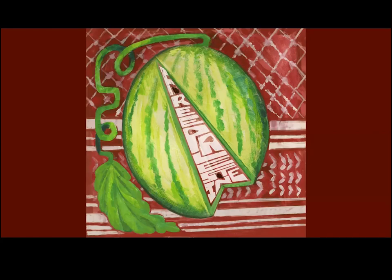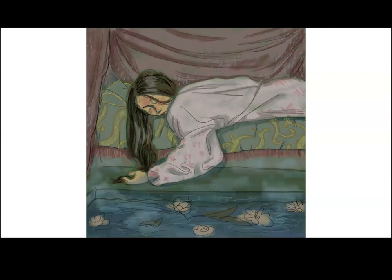This piece I started traditionally in my sketchbook but ended up finishing digitally. I think you guys can see it. It was one of the first digital pieces I worked on — I was still trying to figure out how to make digital art.